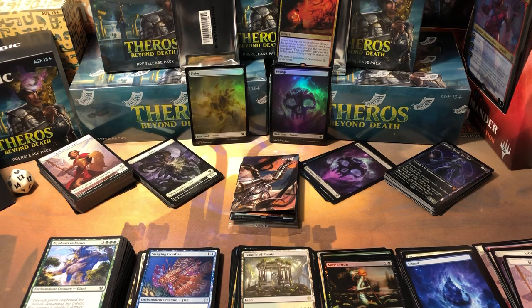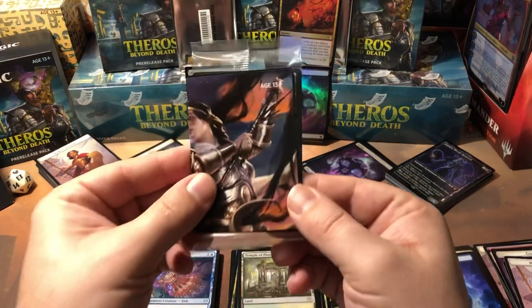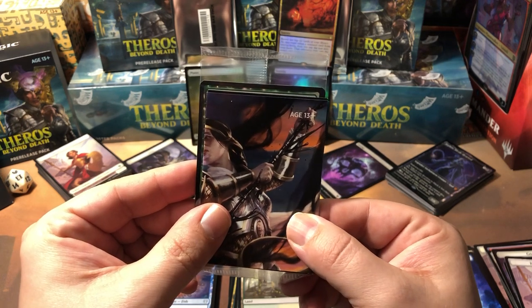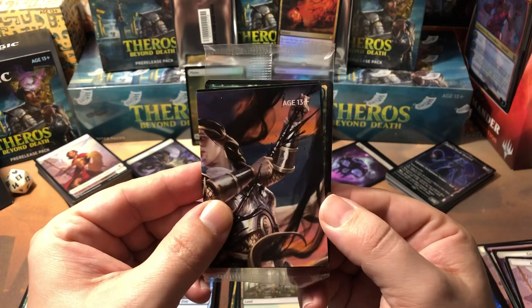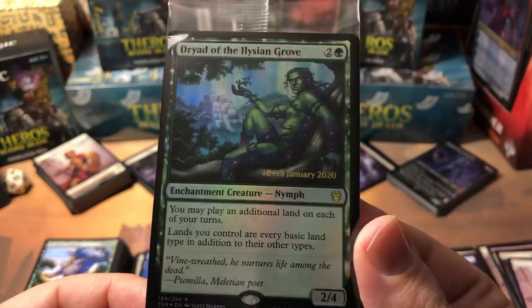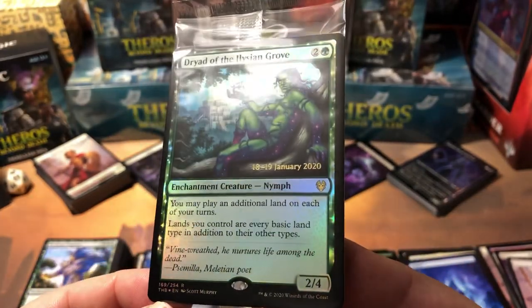And there you have it — the pre-release kit and the one extra participation pack. Almost forgot the foil card. It's green, I can see constellation so it's an enchantment but not a god because there's no fancy border. Oh — the Dryad! A foil Dryad of the Elysian Grove to go with my unfoiled one. That's nice! Something tells me I'm gonna build a deck with this guy.